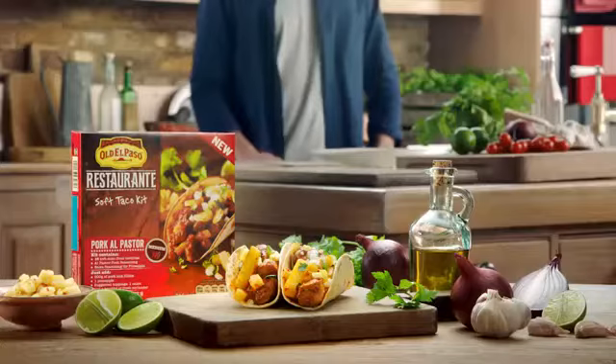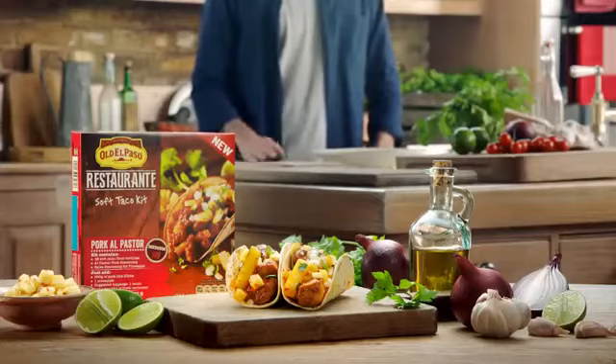Old El Paso Ristorante Kits — a great way of experiencing the vibrancy and flavors of regional Mexico. Up on the menu today we've got pork al pastor. This type of taco comes from the famed taquerias of Mexico City.